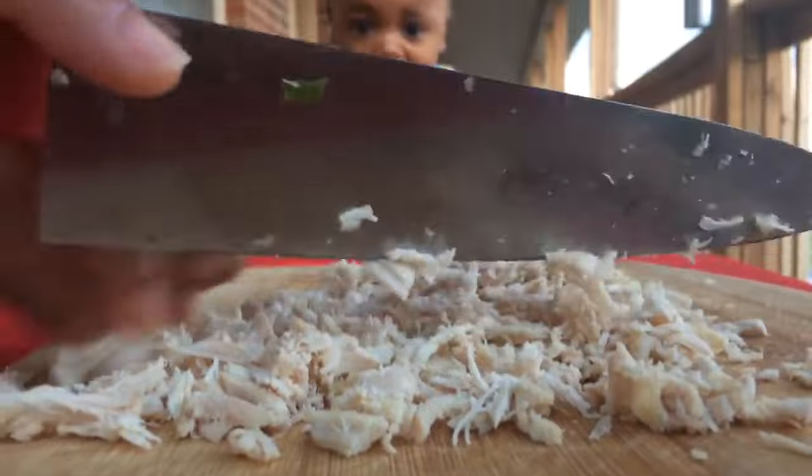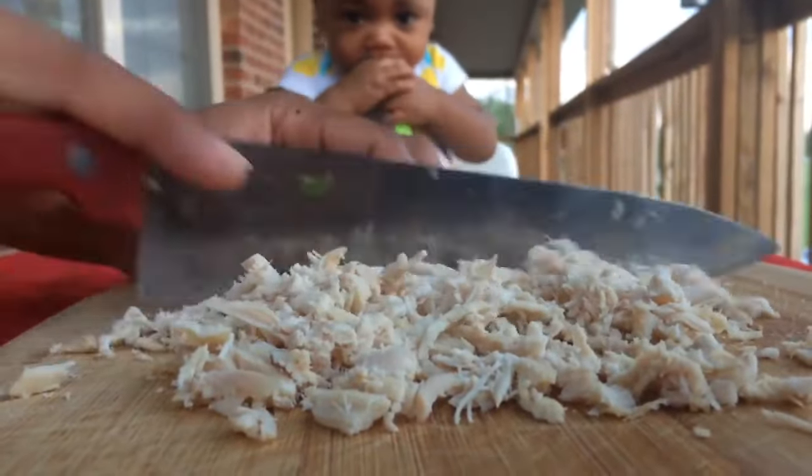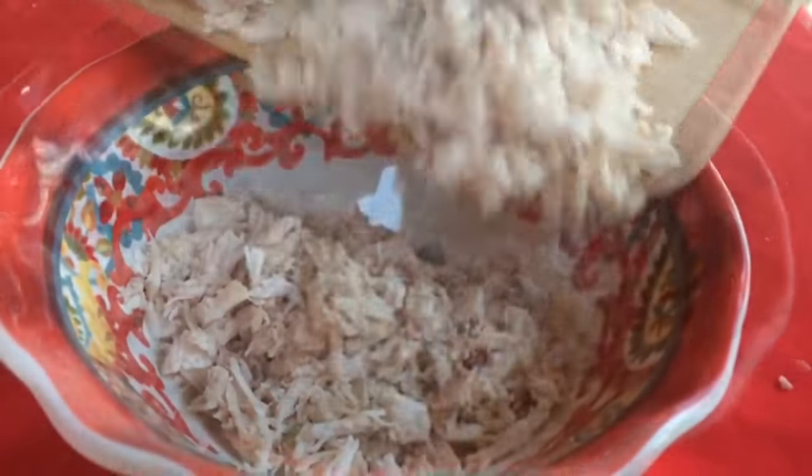We're also going to use some chopped chicken breasts for added flavor and added texture. We're just going to put that in a bowl and set that aside.